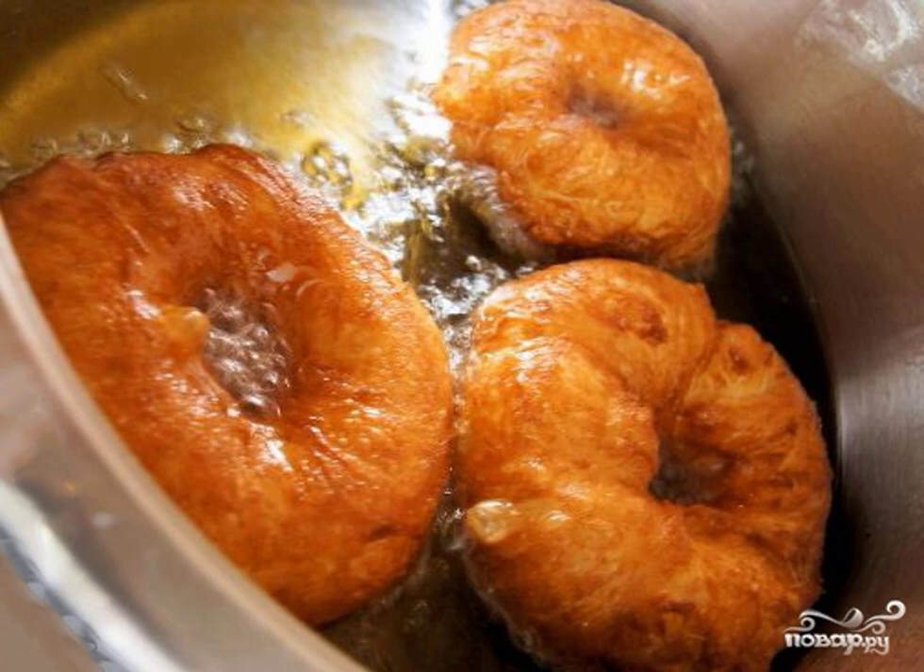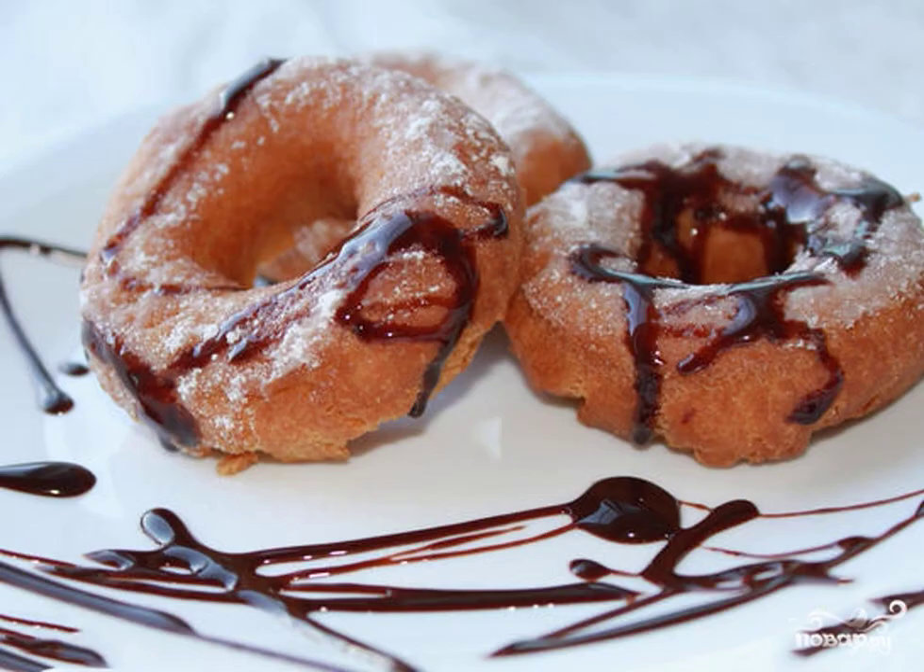Pour a large layer of oil on a hot frying pan. We spread the donuts and fry them on both sides until they are ready. The donuts are ready.